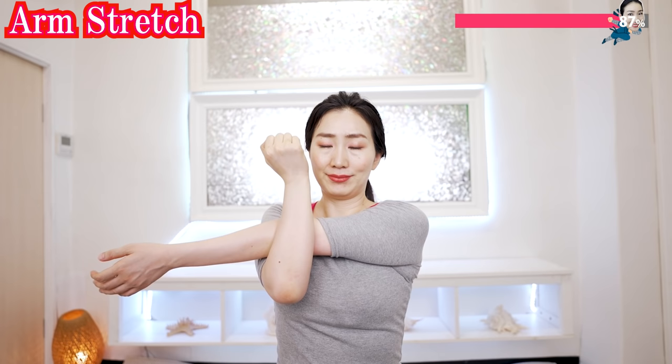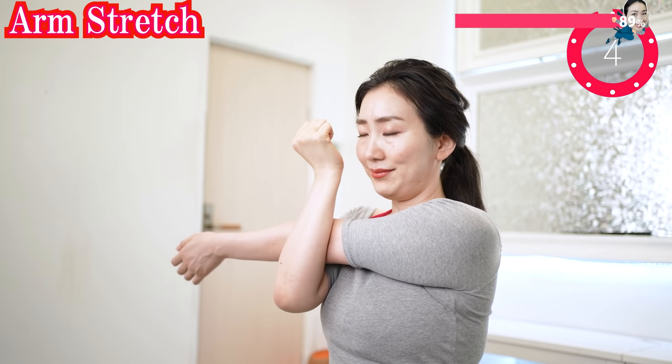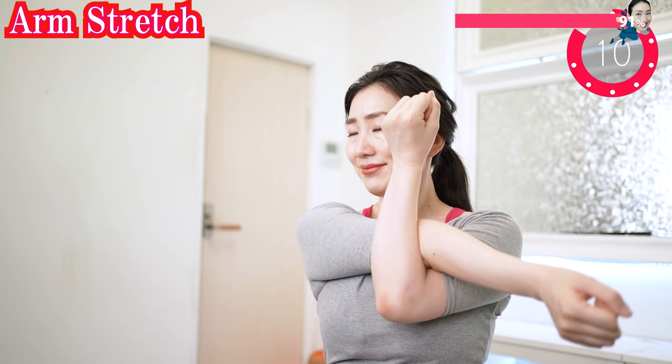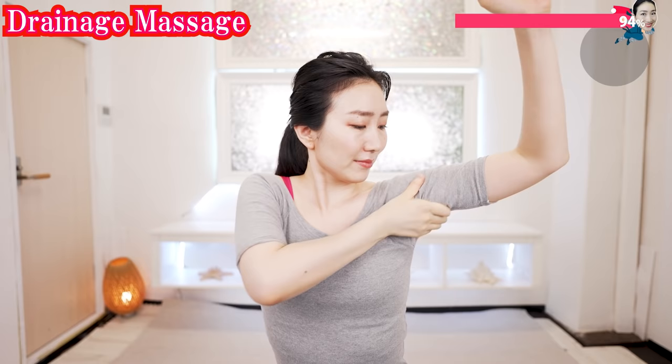Put your hand like this and stretch. Breathe deeply here. Now do the other side. Drain your waist from here to here. Massage both arms alternately. Do this one to thoroughly discharge your waist.